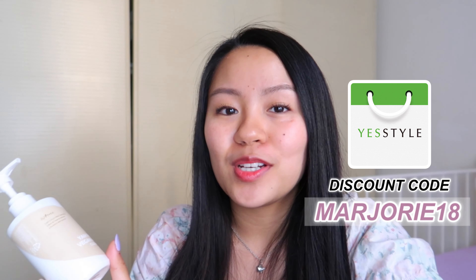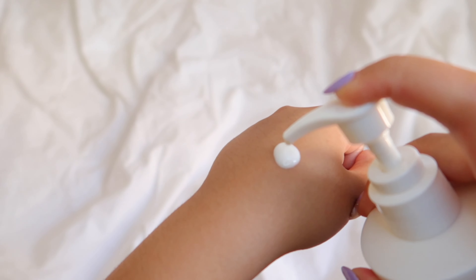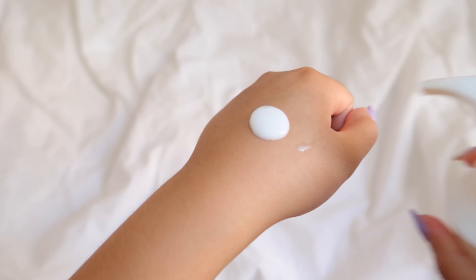This comes in a 220 ml bottle and retails for 26 euros and 40 cents on YesStyle's website. You can use my discount code which is marjorie18 for up to five percent off your purchases.